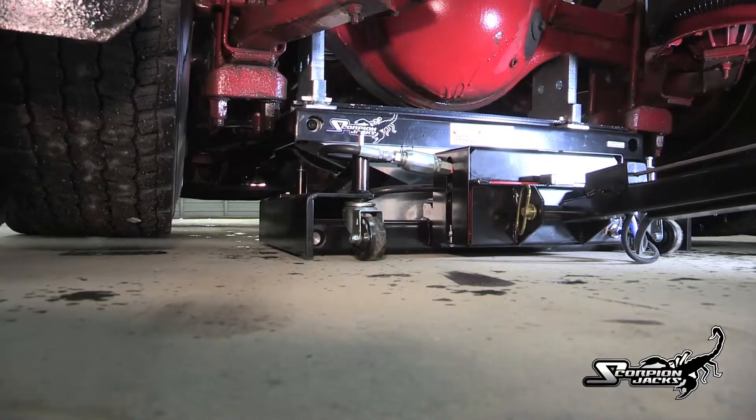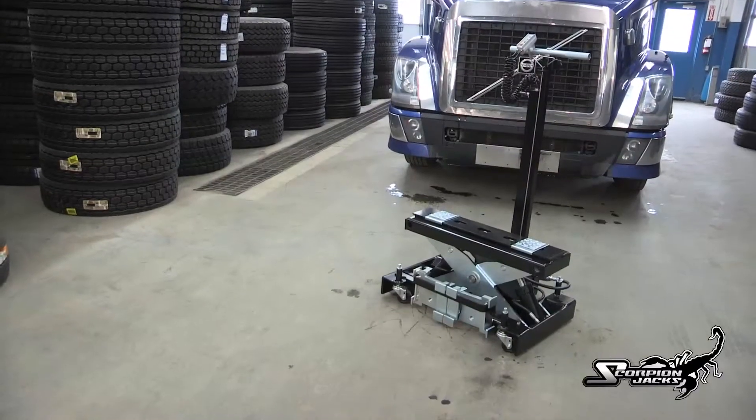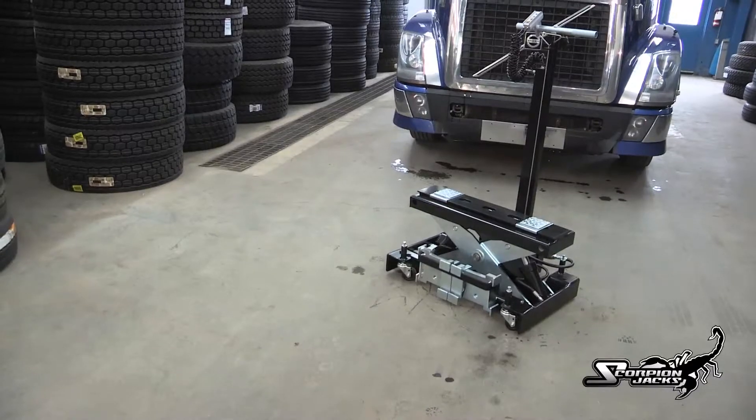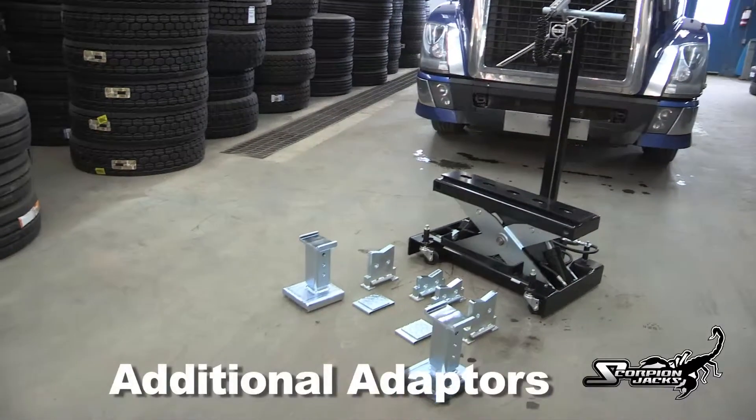The Scorpion's two-contact lifting system distributes the load evenly across the jack for the ultimate in stability. Combine this with its three different size lift adapters and there's no situation the Scorpion can't handle.